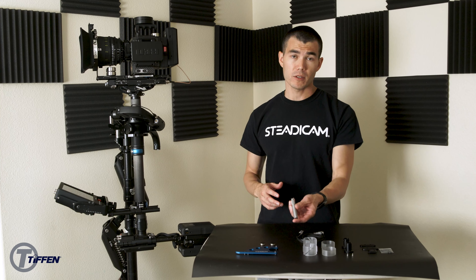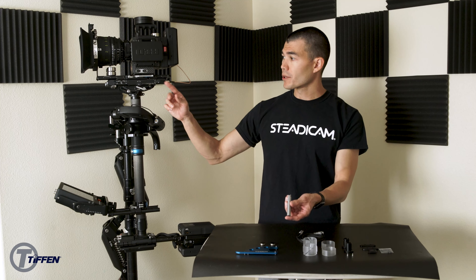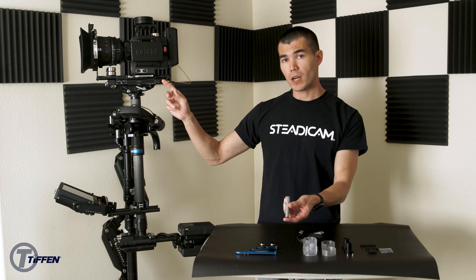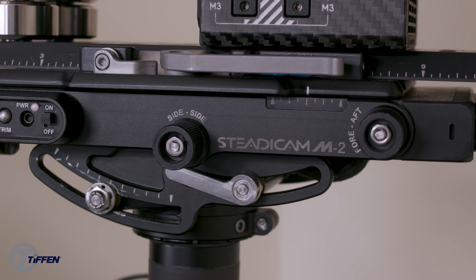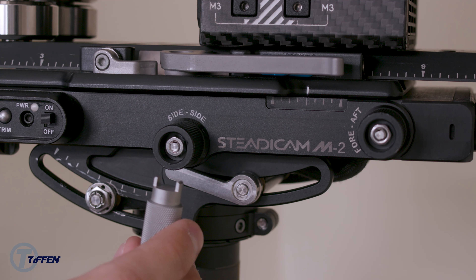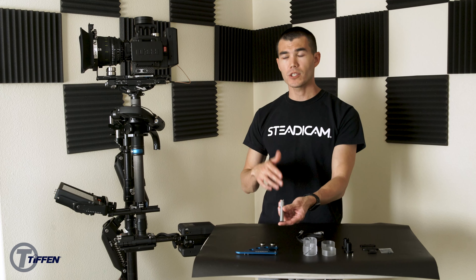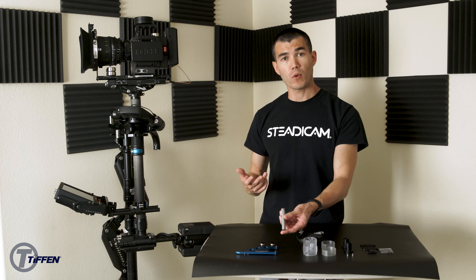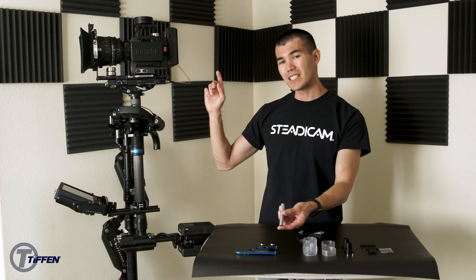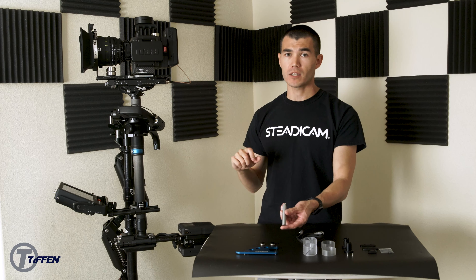Next is your 7mm socket tool. This is used for your side-to-side and fore-and-aft on your top stage. If you remove these caps, you'll be able to see a nut underneath that you could use this tool to tighten up. This is if you notice some slipping while you're balancing or operating in your top stage. I do recommend reaching out to our Steadicam service department before trying to use this tool, because you can tighten it too much and end up actually damaging the mechanism inside of the top stage.